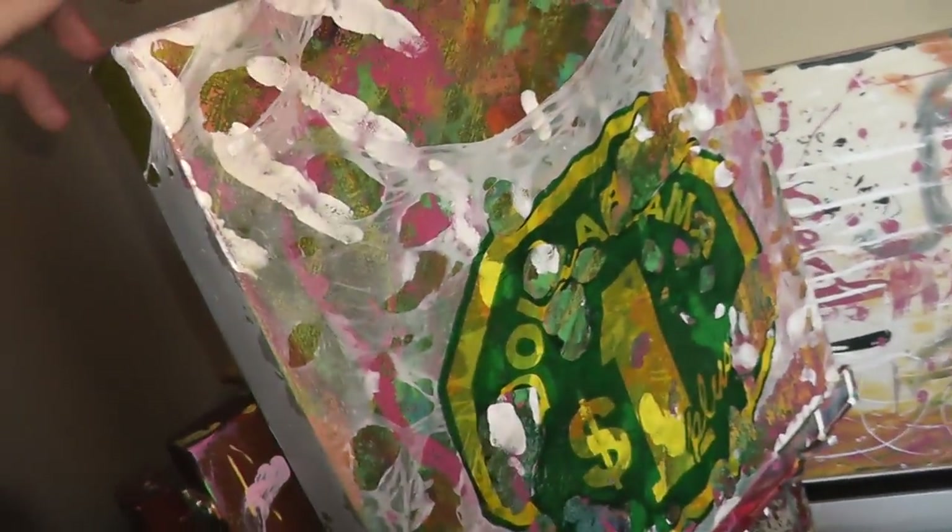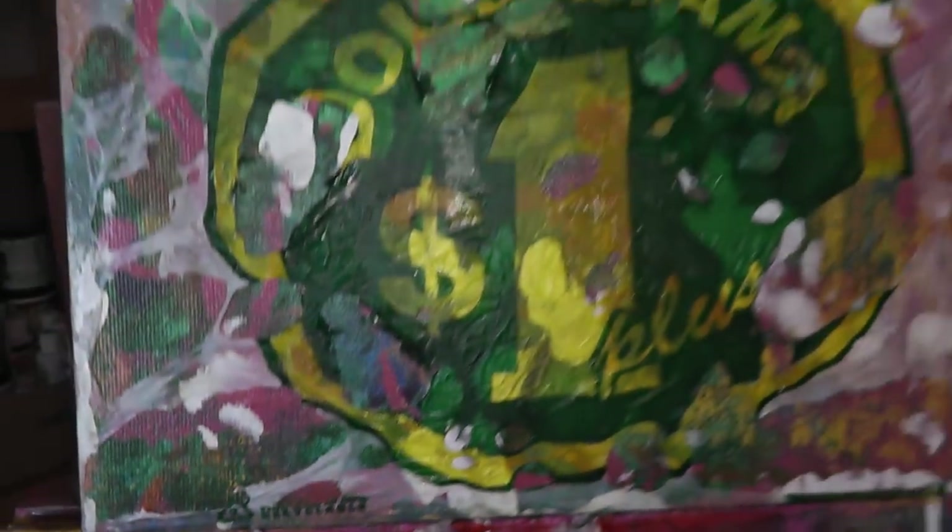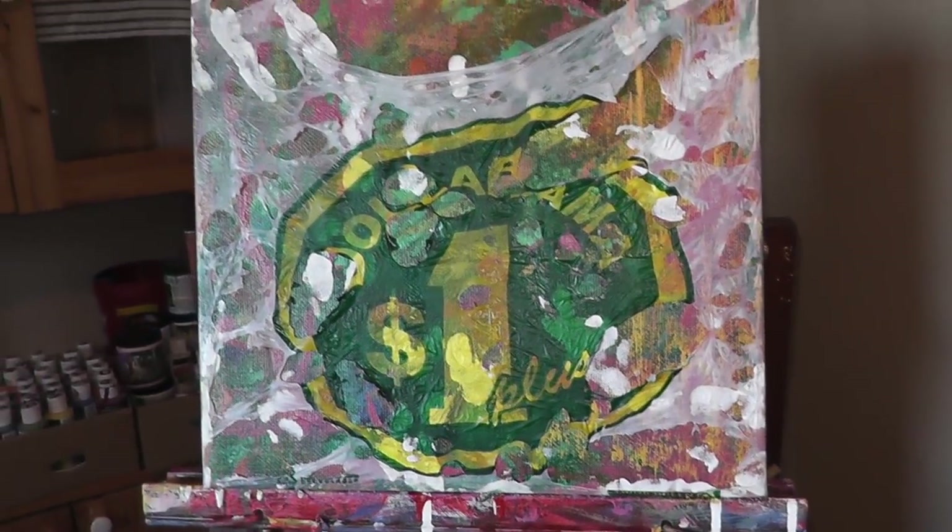And then this one is the dollar store bag painting. So you can see the actual — the whole thing is inside of a bag. I just put it in a bag and filled the bag with — not glue, dish soap. Dollarama.